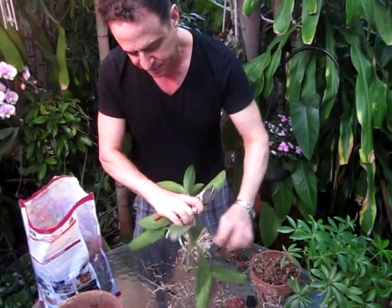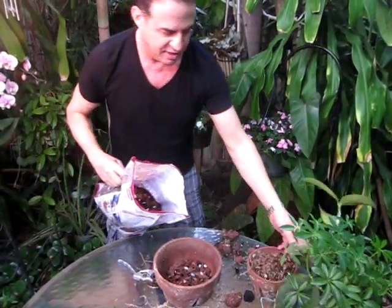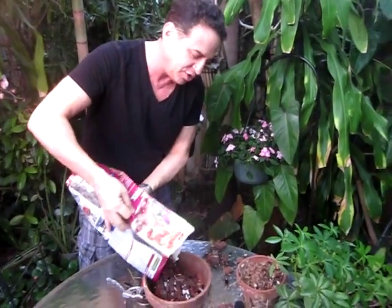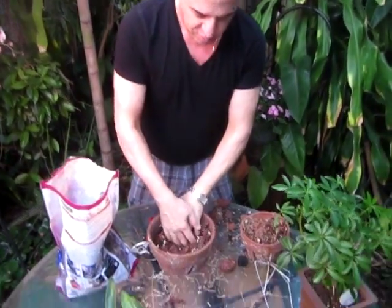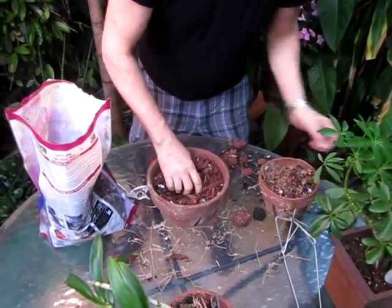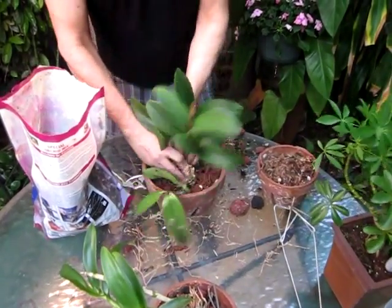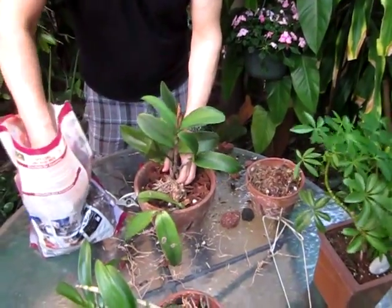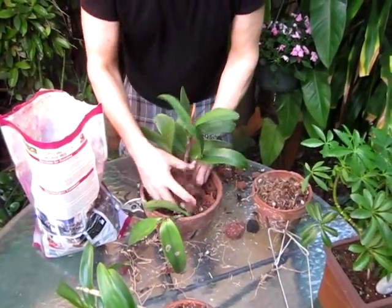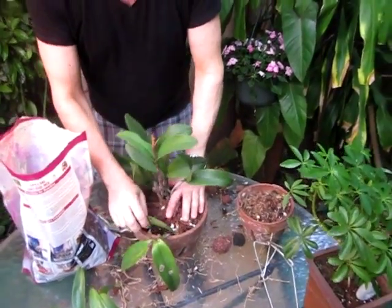For the sake of time we're going to plant right now. We take the orchid over here, add a little more growing media, make a little hole in the center, and stick it in like that. Looks better already! Then we add more media around it.